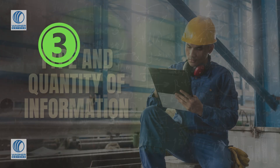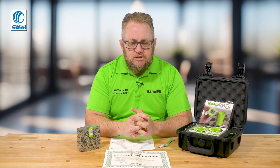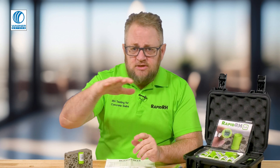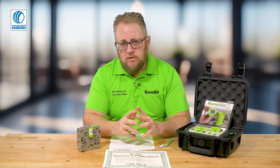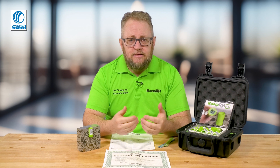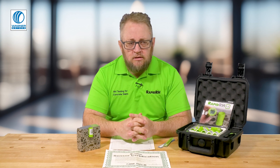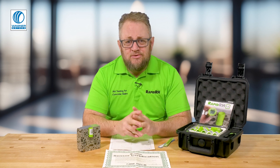Number three is the type and quantity of information that people document. I get calls all the time where people say they have an RH of 85%, then two weeks later it's up to 92% and they want to know why. It's important to help people understand there's more to this equation than just the relative humidity reading — there's also temperature, because relative humidity is measured relative to temperature.